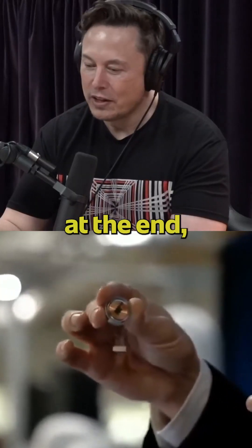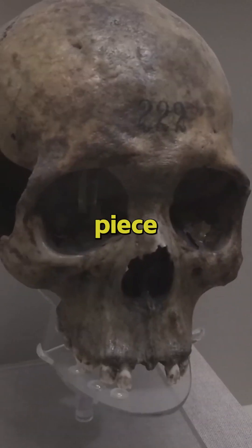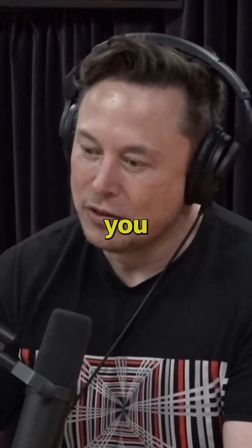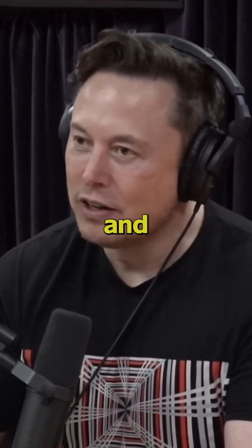And then you put the device in, and that replaces the little piece of skull that was taken out, and then you stitch up the hole, and you accept, like, a little scar, and that's it.